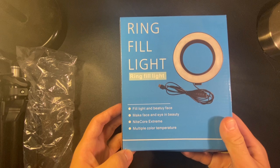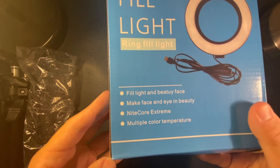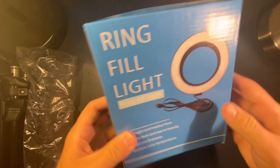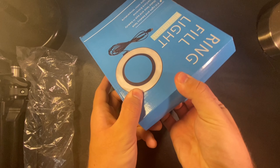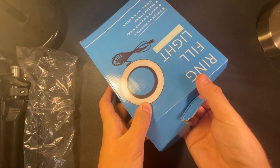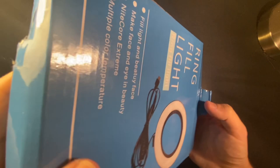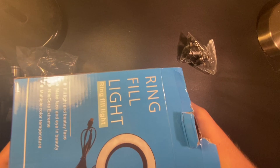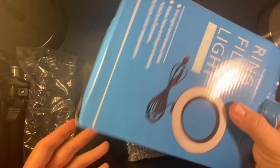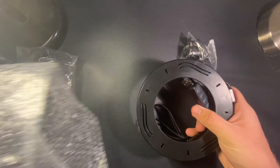Ring fill lights, alright. You guys can see what it can do. There's the light itself — let's open it up. The boxes are already pretty damaged; usually when they come from Wish they're always a little damaged. There's the light itself — that's it for that — pull it out of the packaging.